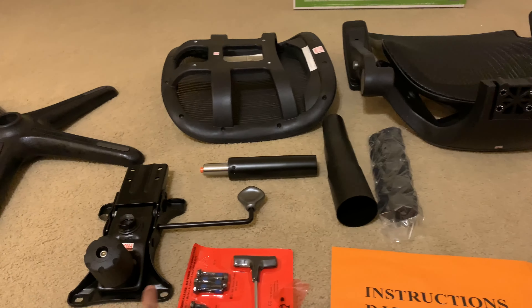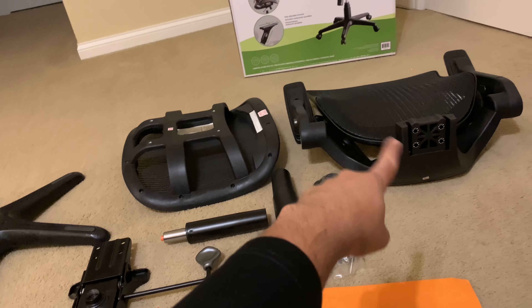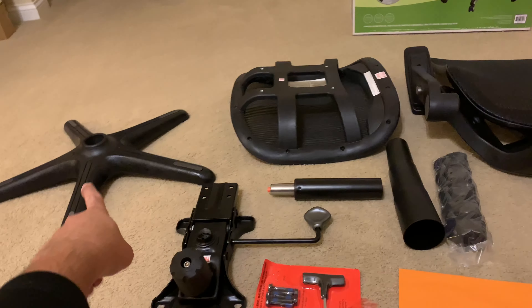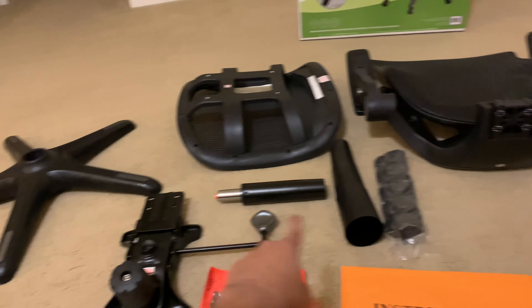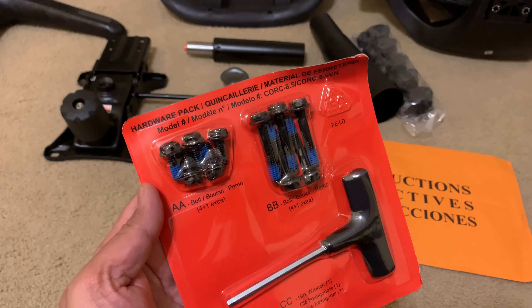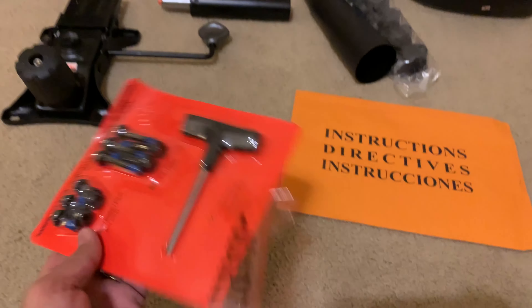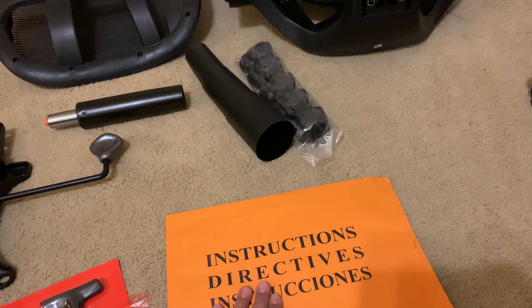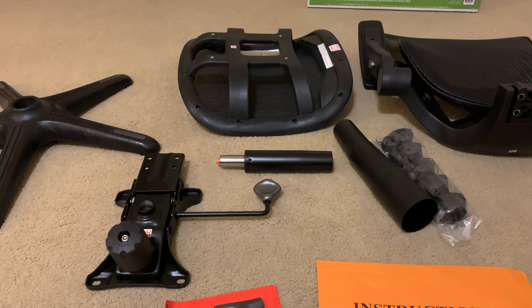So now let's take out the contents and take a quick look. That is actually my other chair that I've been using for a couple of years — this is what comes out of the box. You have the base, the seat itself, the armrest, the back, and then the piece that connects those two pieces together. This is what goes at the bottom to connect the chair to the base. These are the wheels that you attach to the five ends.